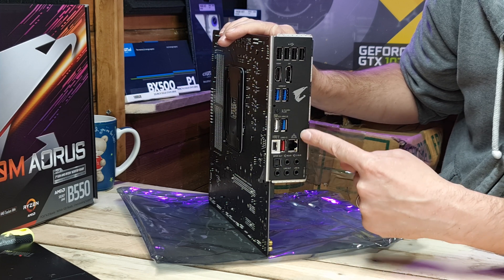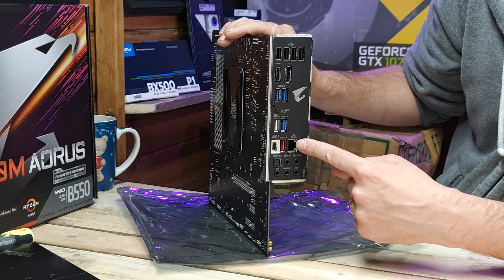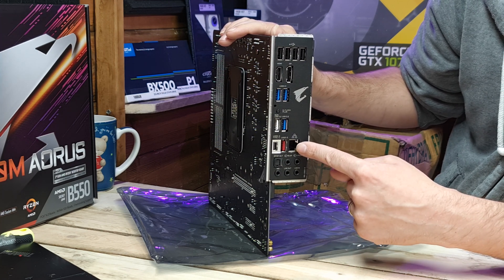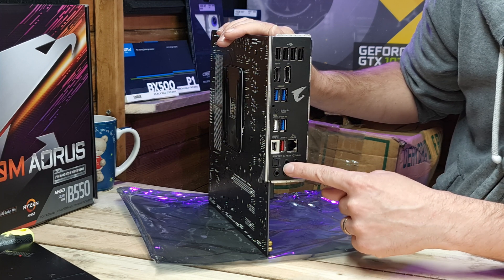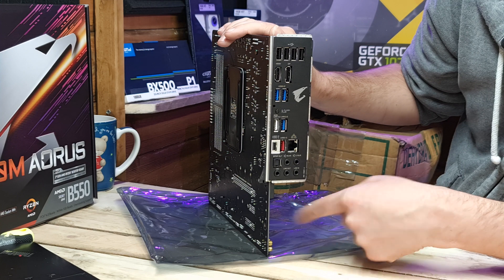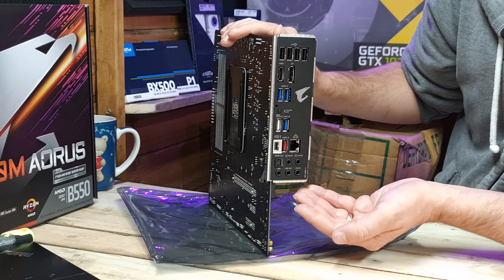It does come with gigabit LAN on this one, not 2.5 gig. If you want a 2.5 gig port you'll need to get the P variant of this board. There's also SPDIF out, optical out, and all the usual I/O connections for speakers - and that is your back panel.